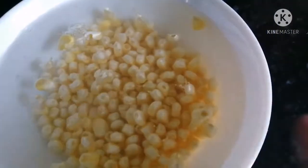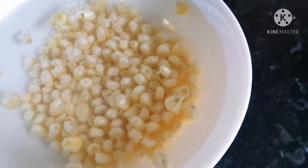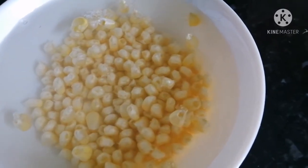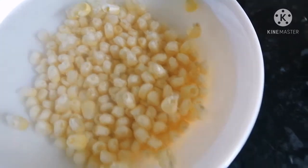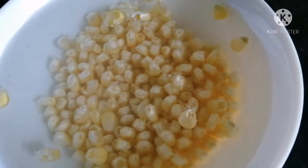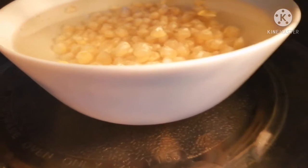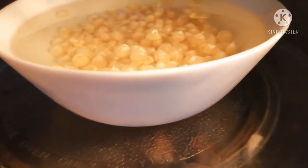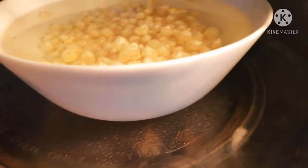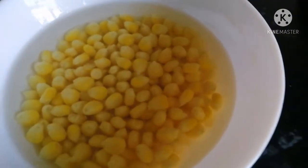First we need to add 2 cups of water in our sweet corn bowl and we need to cook them for 10 minutes in microwave or on the stove. So I kept my sweet corn in the microwave and I am setting 10 minutes to cook. After 10 minutes, sweet corn is cooked well and I kept it aside.